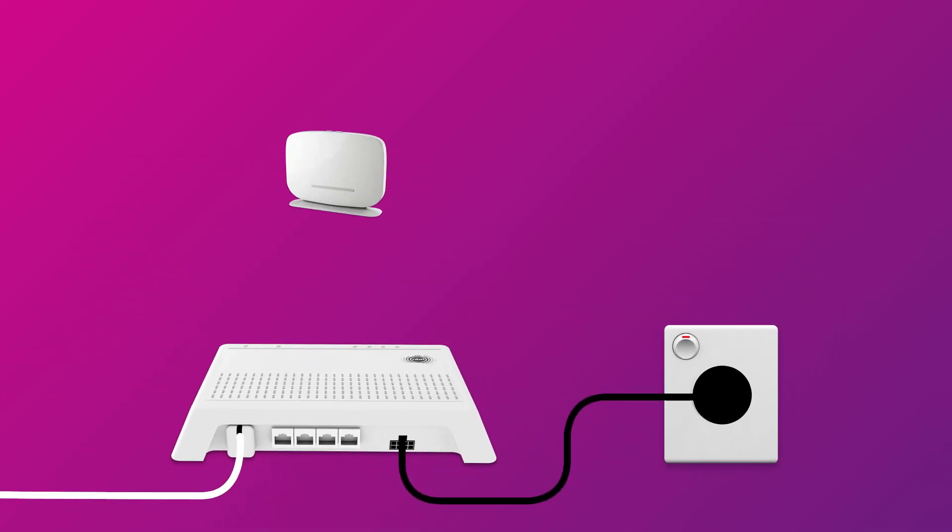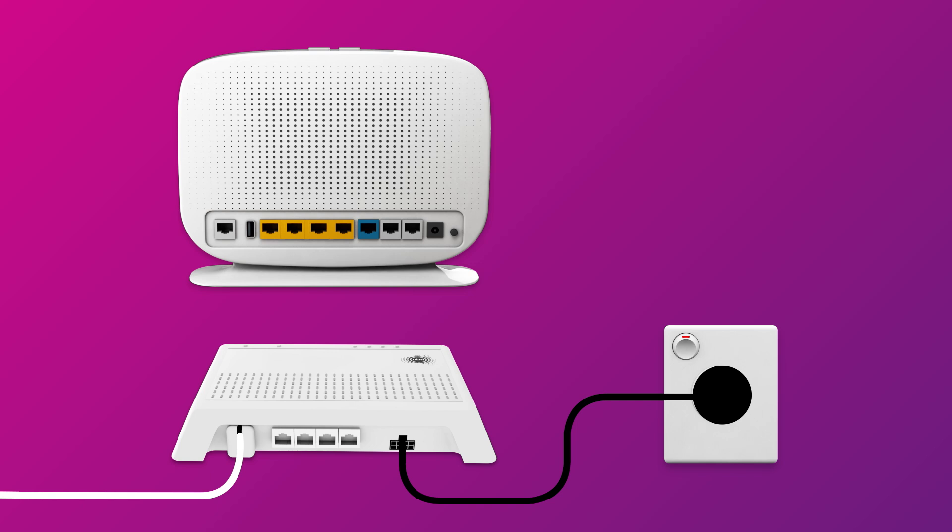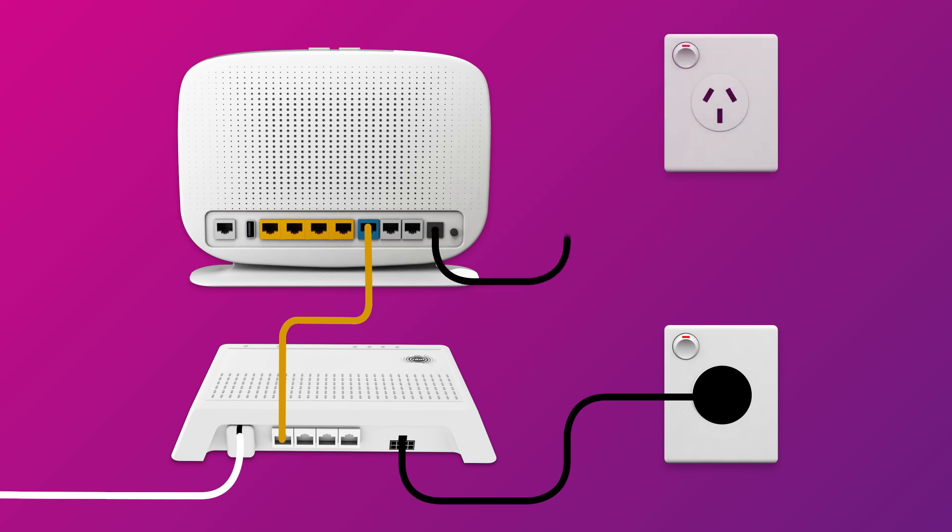Next, it's time to plug in your NBN modem. The WAN port on your modem needs to be connected to the UNI-D1 port on your NBN connection box via ethernet cable. Then use your modem's power cable to connect the power port to an electrical outlet.